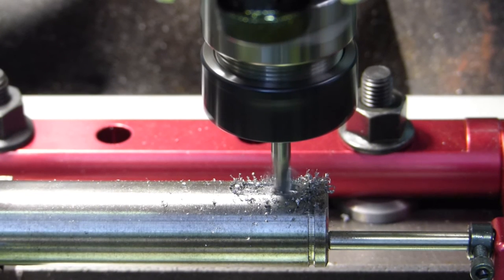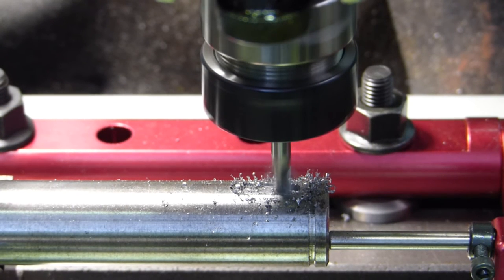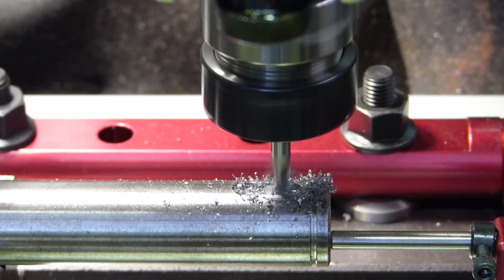This is our full depth cut — full depth, three millimetres — and we're just feeding by hand, nice and steady.